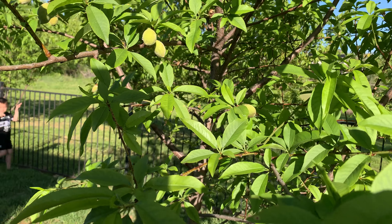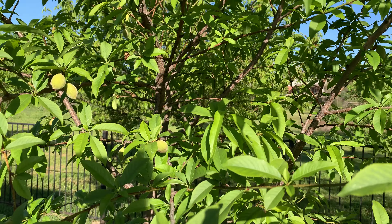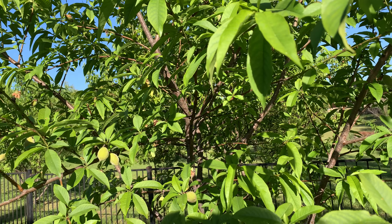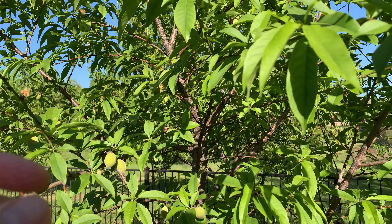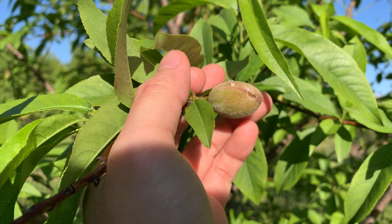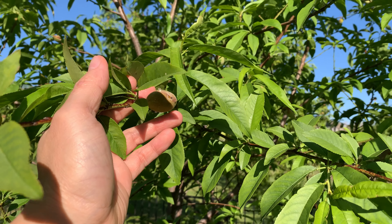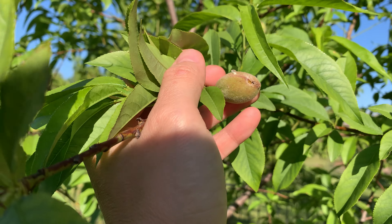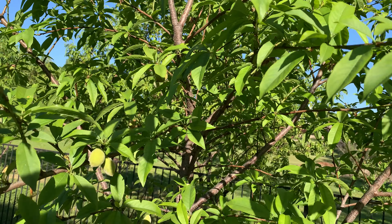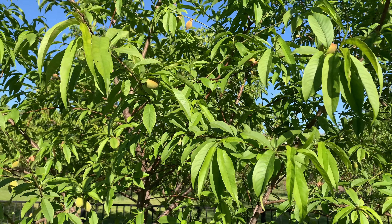Welcome back to another video. Today I'm showing you how to conquer the problem of having bugs on your fruit plants. This will work on any fruit plant or vegetable you have in the ground. My peach tree right here has this kind of problem — a lot of white bugs that come and stay on the leaves and everything, trying to eat the fruit. Sometimes the fruit looks very nice but when you open it there's a bug inside.